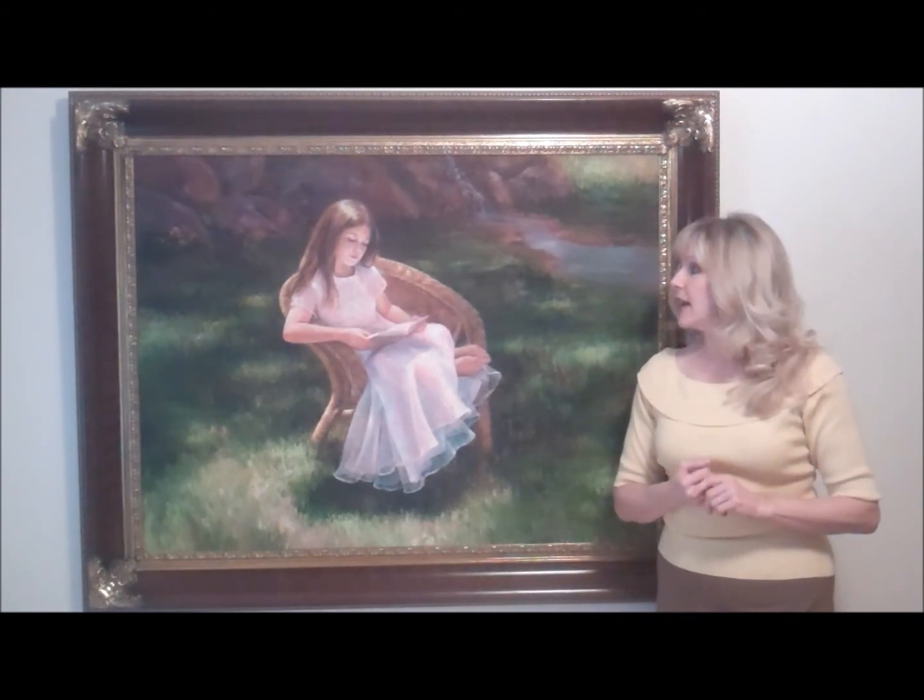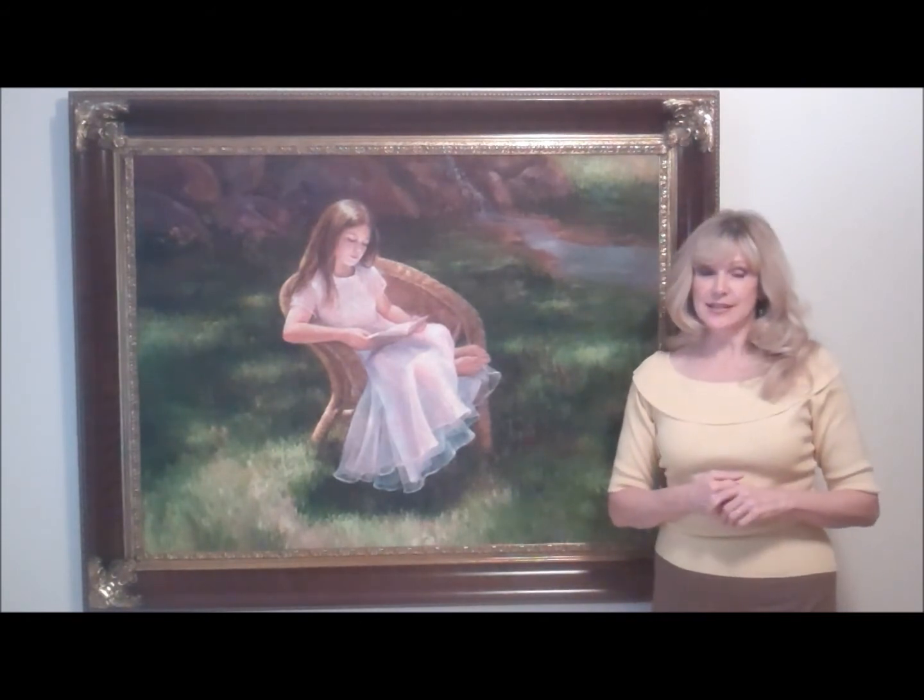It was a painting I did of my cousin's daughter, and she was wearing my other daughter's dress at the time.